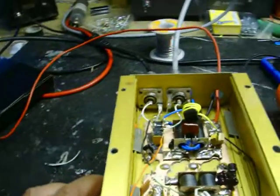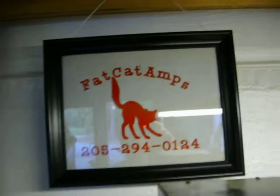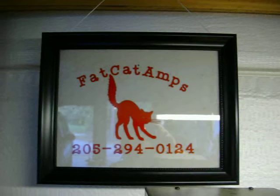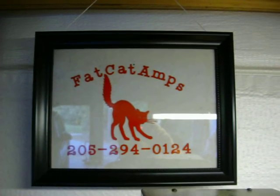Alright, I hope y'all enjoyed that. There's always something going on in Alley Cat Town, in Fat Cat Ants, Rural Alabama. And y'all be sure to hit the like button now. 73s.